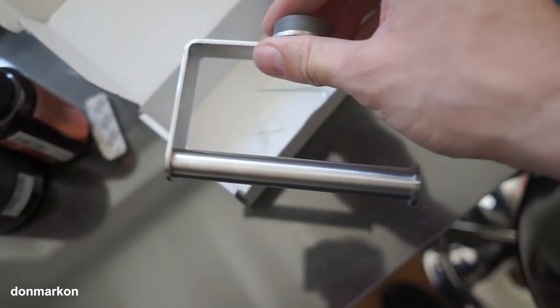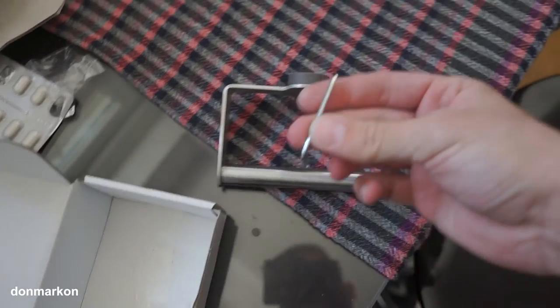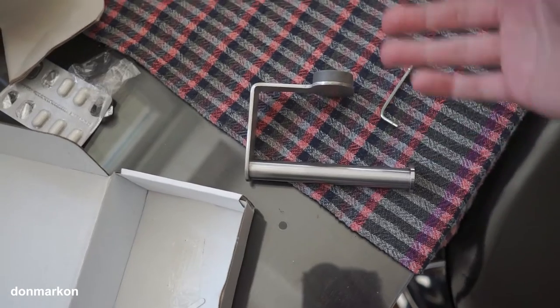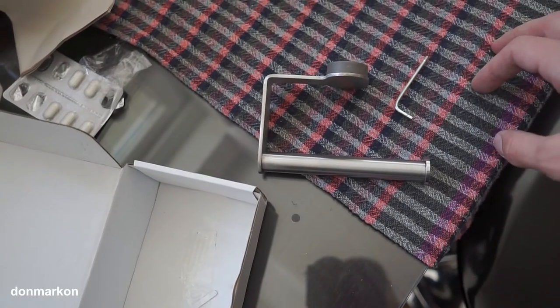In the package you get a toilet roll holder and an allen key. No screws are included because depending on what type of tiles or where you want to mount it, you will decide which type of screws to use.